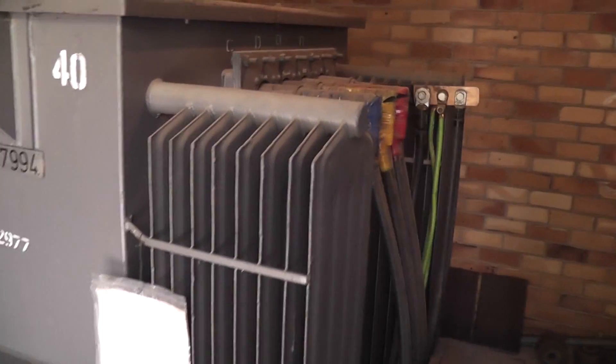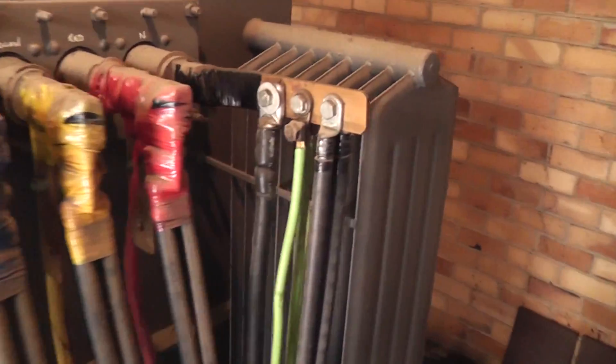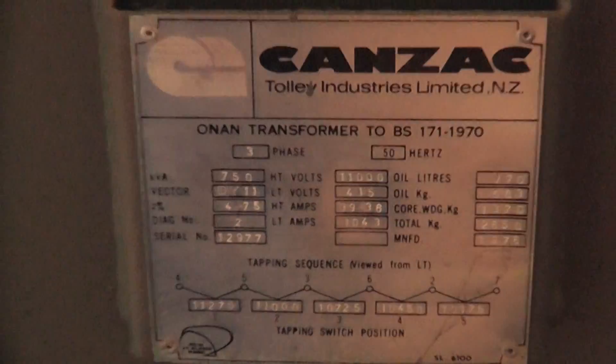Nice encounters we have in our travels — this is a nice transformer here, 500kVA. Here is a label; I got a photo of it so hopefully it is better readable.